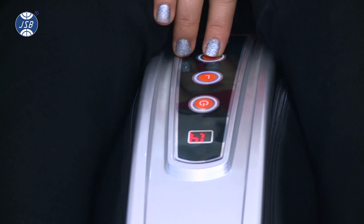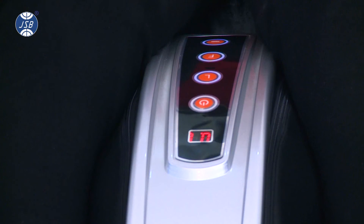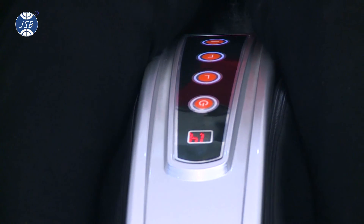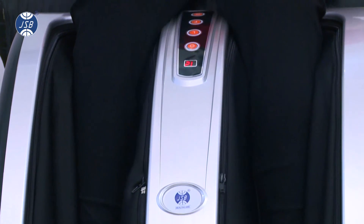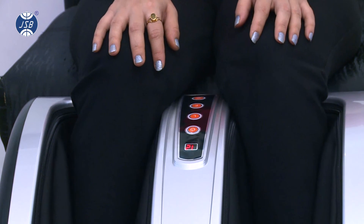As you may notice, the current operational function is shown on the LCD screen on the product control panel. The default timing for each massage function is 15 minutes and you can notice the remaining timing on the LCD screen.